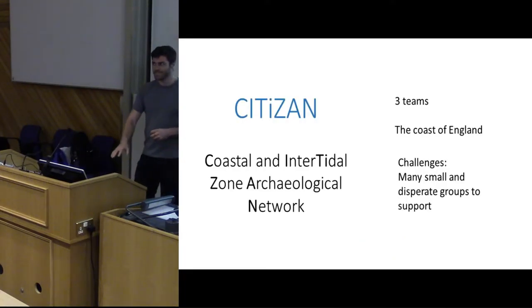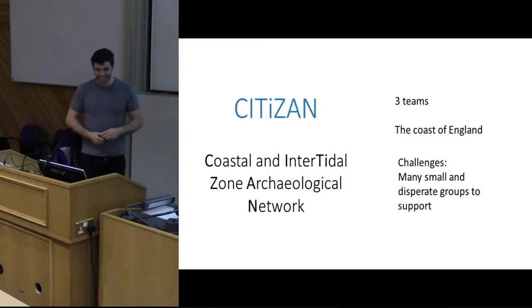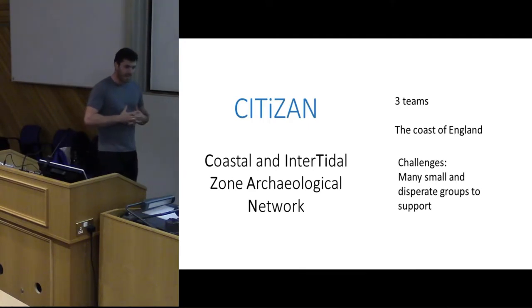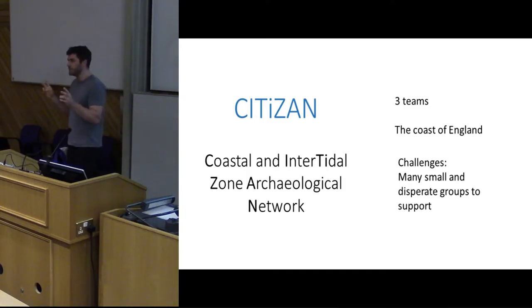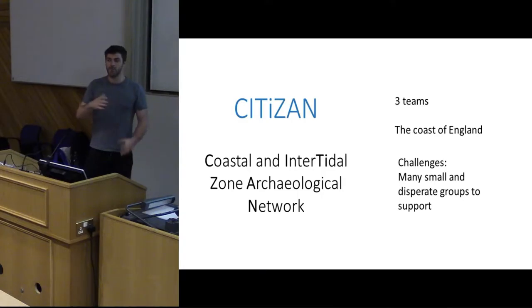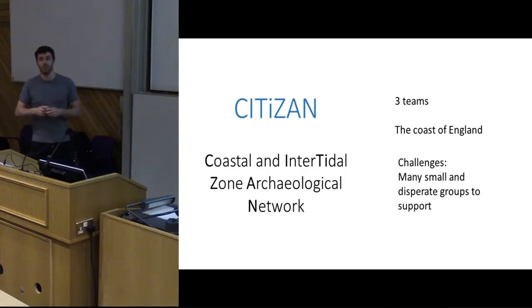Has anyone heard of CITIZAN before? Yes, that's great! Well, we are the Coastal and Intertidal Zone Archaeological Network. We are three teams, based out of Museum of London Archaeology Service in London. We have three teams of two people — Meg and Andy up at the back represent the north of England, we have one team in the south west based in Portsmouth, and myself and colleague are based in London. All we have to do is work with the entire English coastline to monitor and record fragile and eroding archaeology.